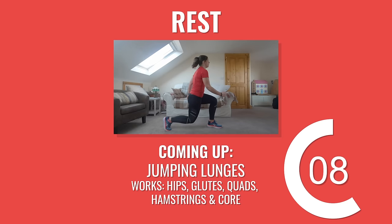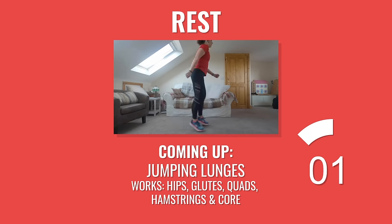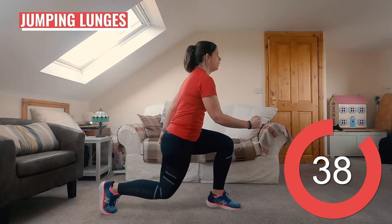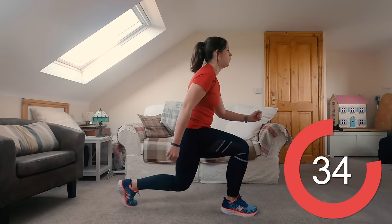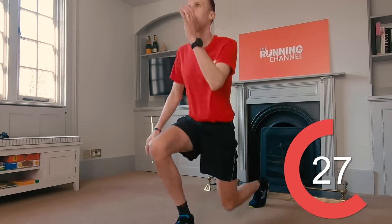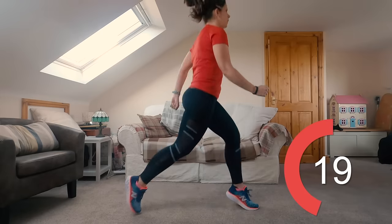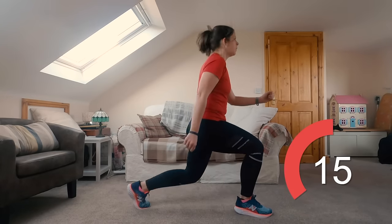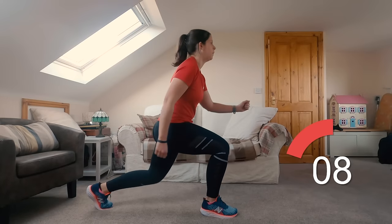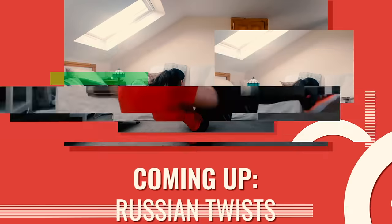Great job guys — next up, jumping lunges with Anna. Last round of these jumping lunges now, 45 seconds. Come on, you can do it. Keep your torso upright and your chest nice and tall. Stay light on those feet. 10 seconds left.